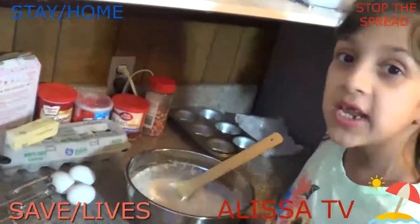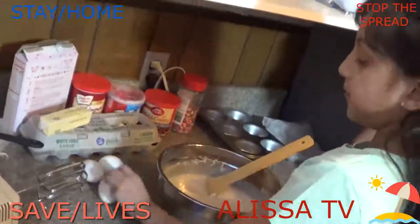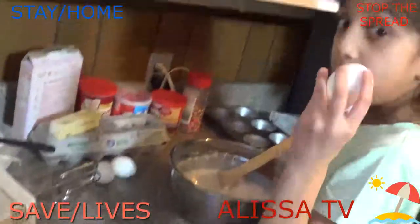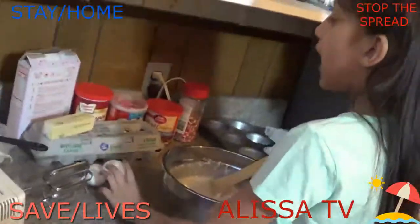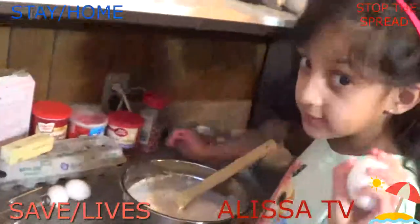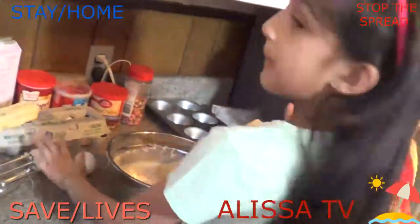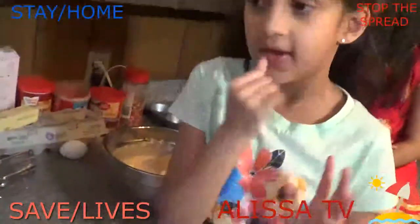My mom put the oil in, so now it's time to put the eggs in. If you want, you can also add some yogurt. So let's crack some eggs. My sister is excited to see how it's done. My mom's going to help me do the whisking.